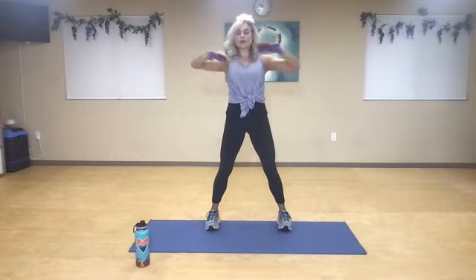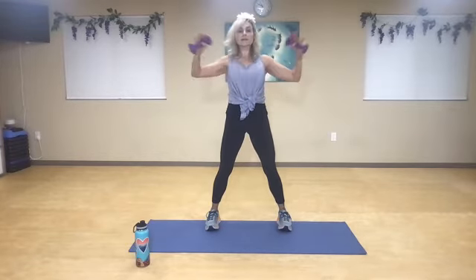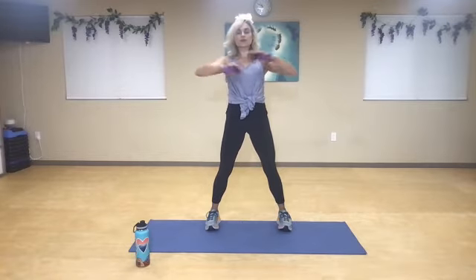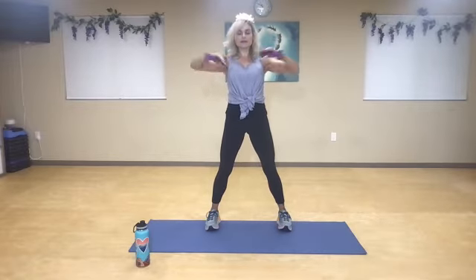I've got the bicep and the shoulder, and then transfer to the other side without shrugging. One, inhale, exhale — two. Keep your core nice and tight. Three. Line it up, open it up — four. Inhale, exhale — five. There's no tension at all in your neck — six. Drop the weights if you need to — seven. Inhale, exhale — eight. Now squeeze your shoulders and your biceps — nine. One more.